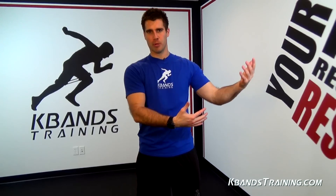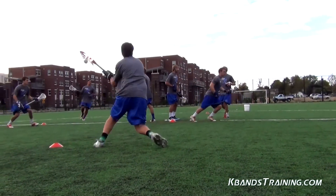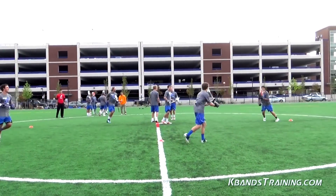Hand positioning is important. Make sure that you've got your hands out from your body in a nice comfortable position so we can cradle each pass. As we become more advanced, we can roll out of each catch, passing with the other hand, or vice versa.